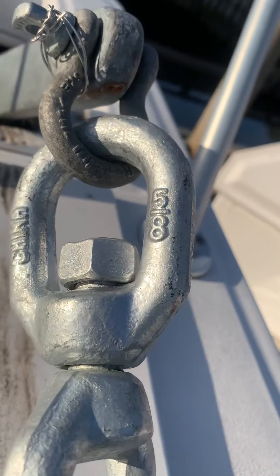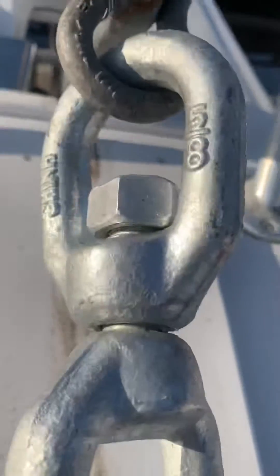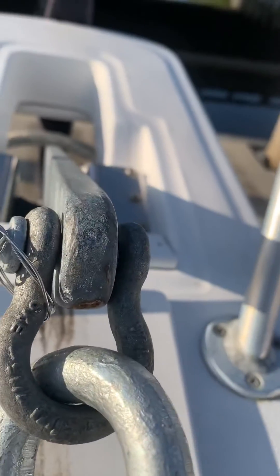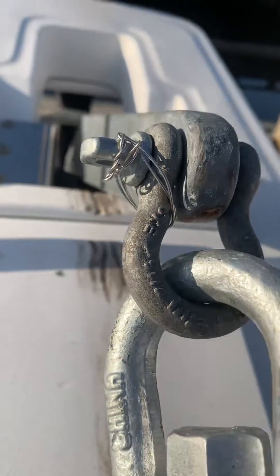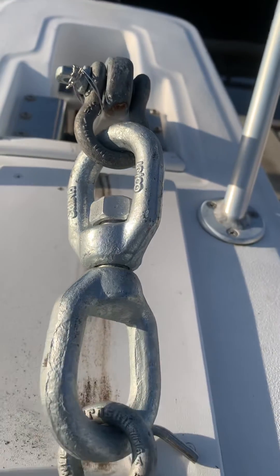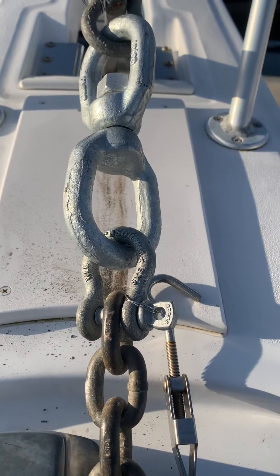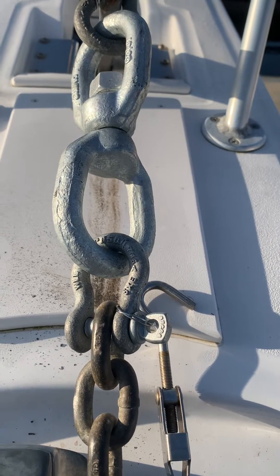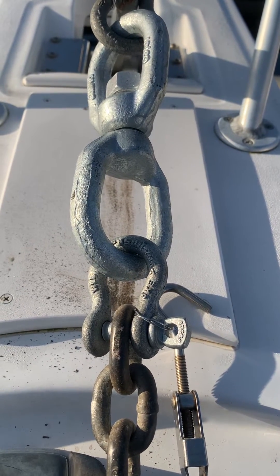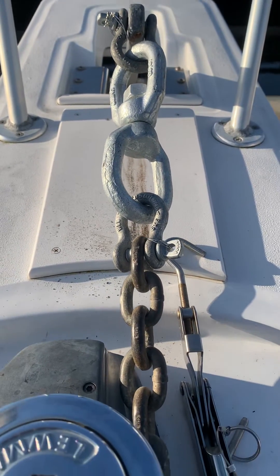The only way to get the eye-to-eye shackle at the proper rating was to move up to a 5/8 inch shackle. You can see our swivel eye, and you can see the 7/16 Crosby alloy shackle. We've got everything safety wired in place so we don't need to worry about those pins — no potential for them to back out. A reminder: put a little bit of grease on those threads so that after years of immersion in saltwater, you'll be in good shape.